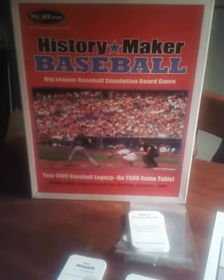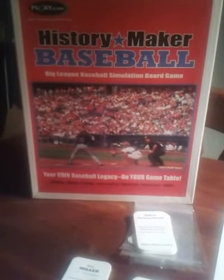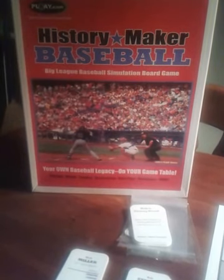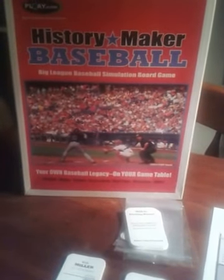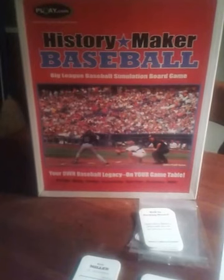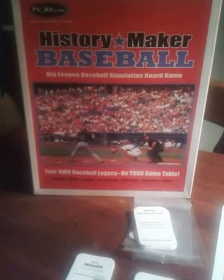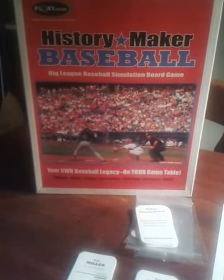Hey everybody, I thought I would do another video, this time of History Maker Baseball. There are a couple of videos out there already to explain how the game is played, the uniqueness of the game, and also the different things that the company provides, what they offer as far as sets. But I thought I'd go ahead and do a quick run-through of a game from the 1977 season set.